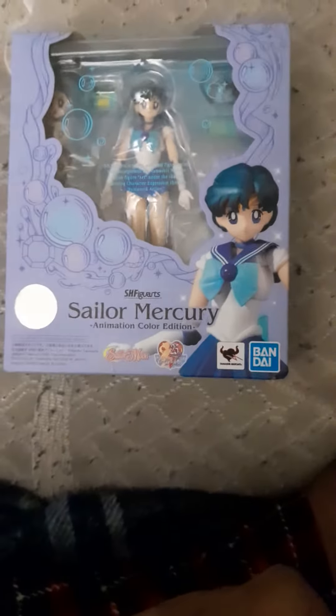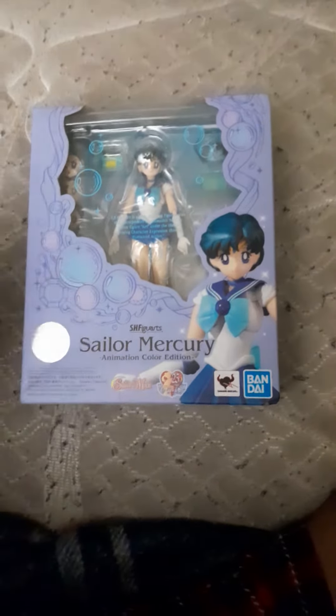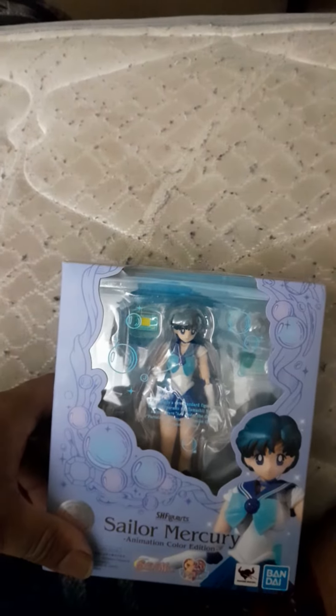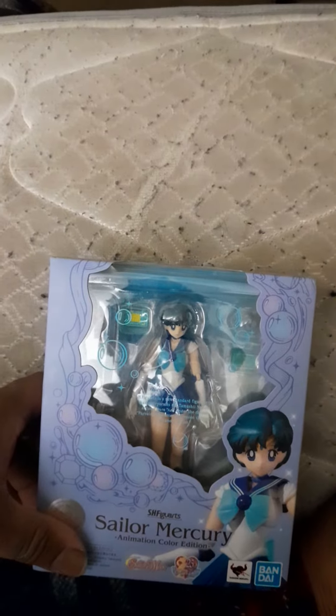Here I am back from Little Rock, Arkansas with my new figure. I was going there to get Bakugo, but my hotel cost me Bakugo — if I bought him I wouldn't have had enough money to get back home.